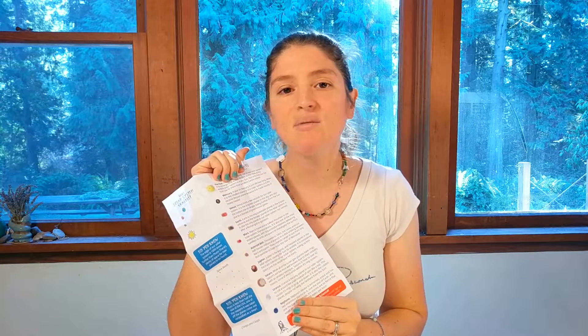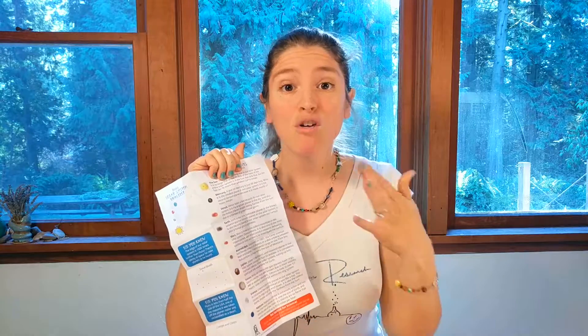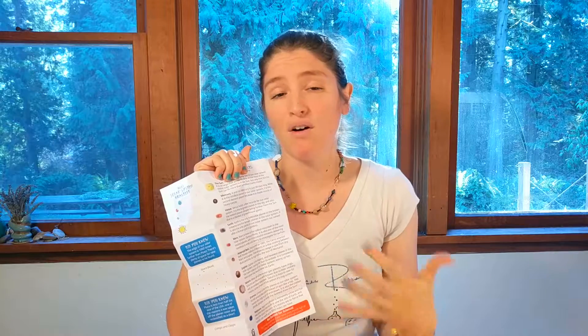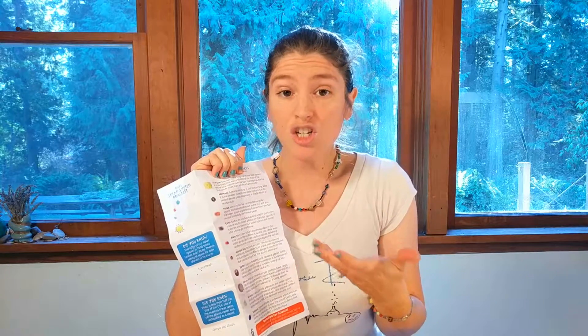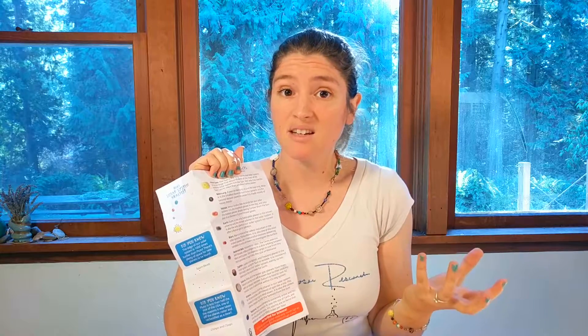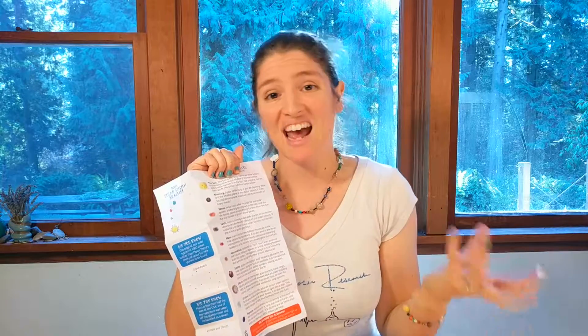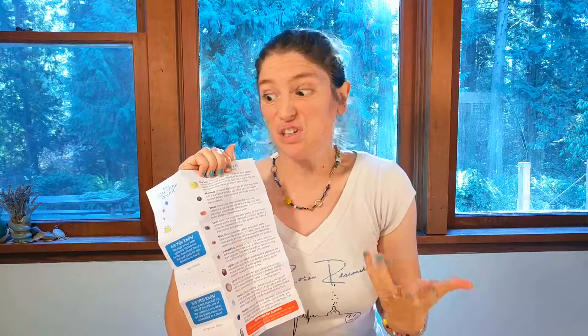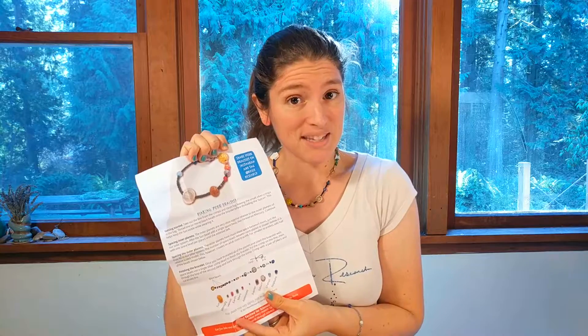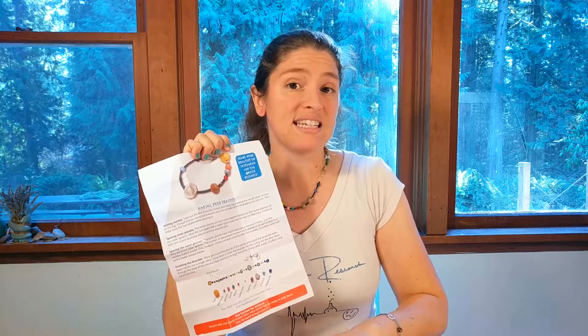This is perfect for anybody who's not super comfortable with space, because the front side will tell you really cool facts about all of our planets and our Sun — like how Jupiter is so massive that it can actually attract asteroids out of their orbit and suck them in. That's really cool. And then on the back side it will tell you how to make the bracelet and give you ideas on sizing.